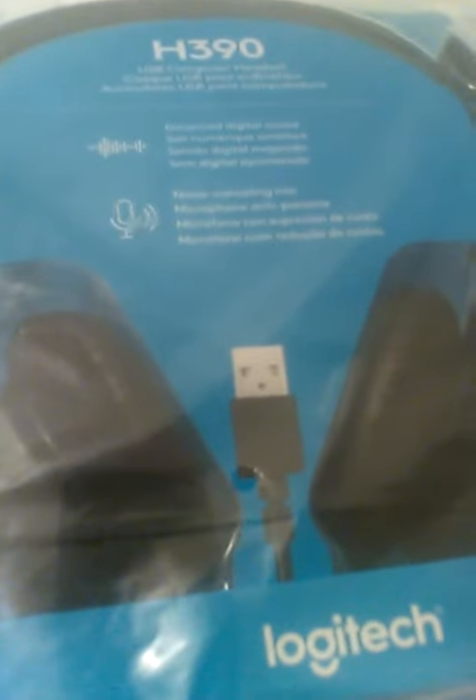Leave me a comment and let me know if you have this headset and if you've had any issues with it. Hopefully in the next couple of days I'll upload another video. Thanks for watching!